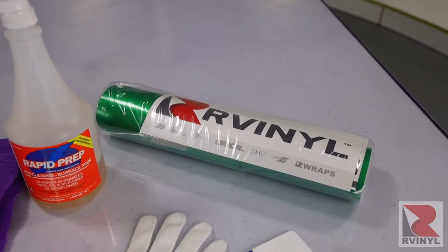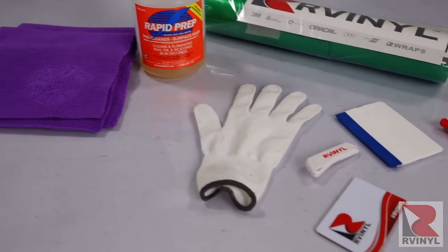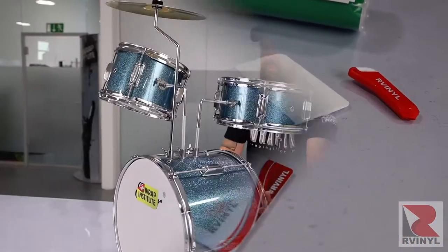The first step is to order your tools and material. These are the ones you need: gloves, squeegee and buffer, rapid prep for cleaning, and knives.